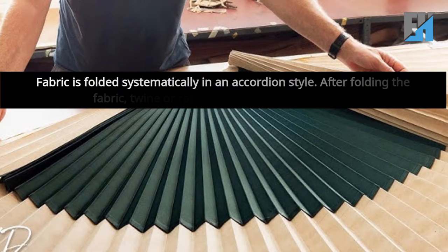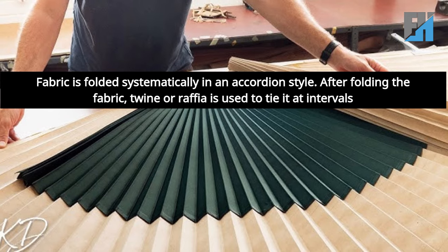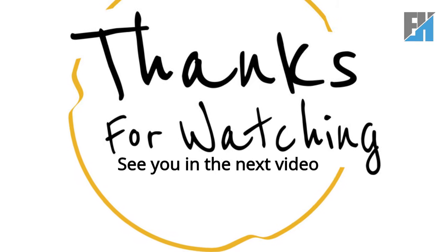Pleating: fabric is folded systematically in an accordion style. After folding the fabric, twine or raffia is used to tie it at intervals. Thanks for watching. See you in the next video.